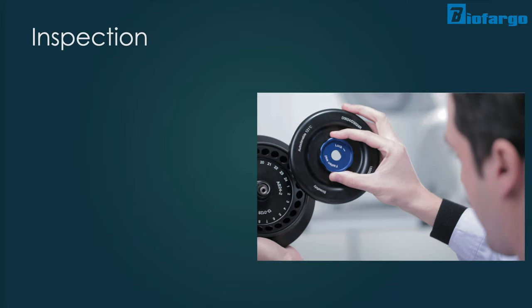Even with a rigorous cleaning routine, all centrifuges will still need to be repaired or replaced. Regular checkup of the machine can ensure the safety of you in the lab.